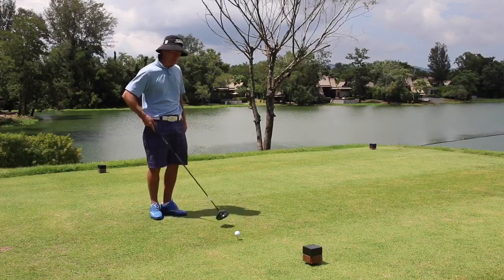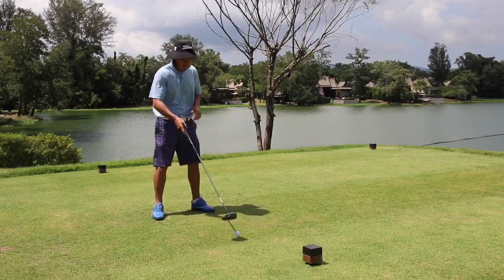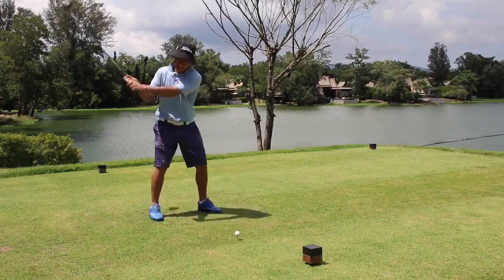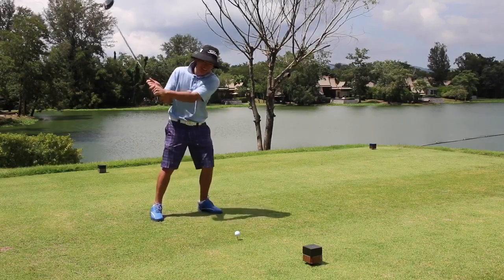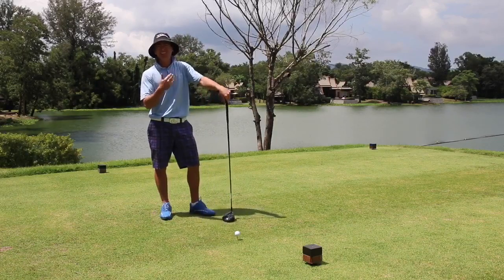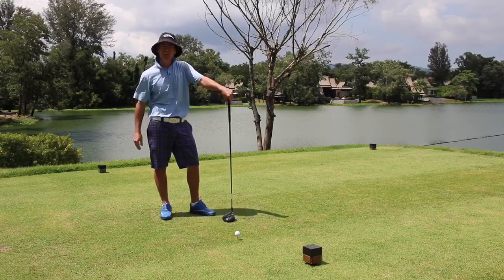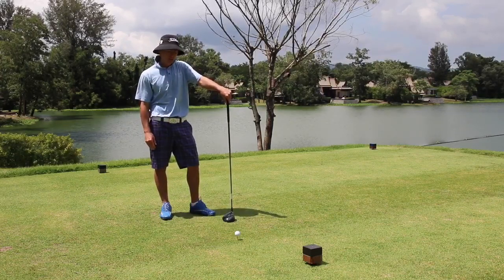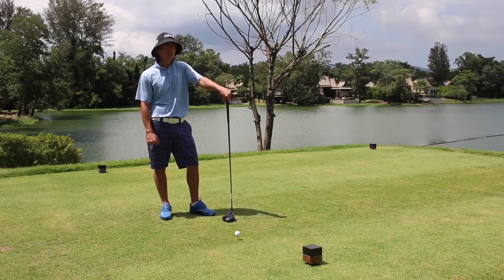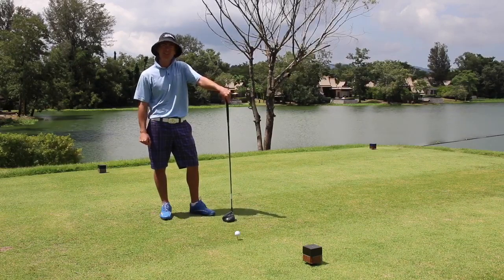I see a lot of golfers with the driver teeing the ball pretty low and having the ball somewhere in the middle of the stance, and what this encourages is a steep angle of attack — so they're hitting down on the ball and putting all kinds of unnecessary, unwanted spin on the ball. The ball doesn't launch very well and it doesn't carry very far. So I want to talk about a few exercises we can do to give us that higher launch and greater distance.